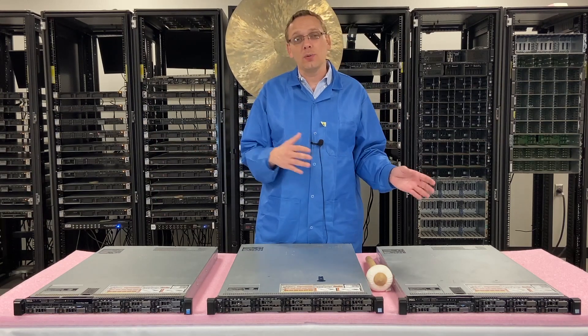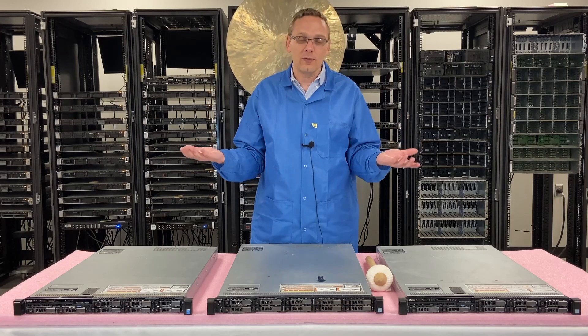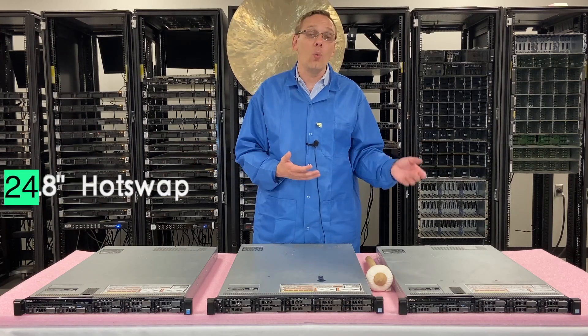There's technically a third chassis which I kind of call the unicorn chassis because you really never see it, and it's a 24-bay 1.8-inch hot swap style chassis.